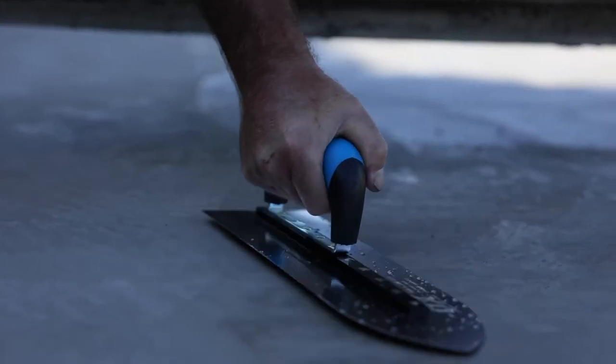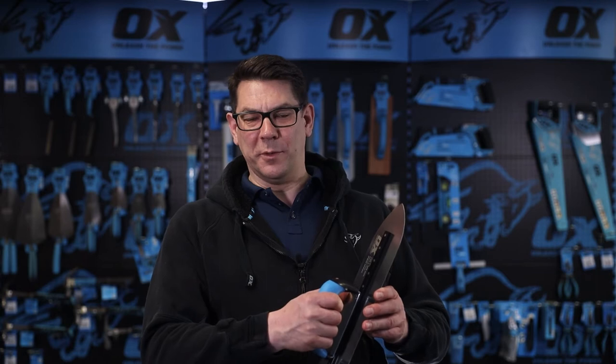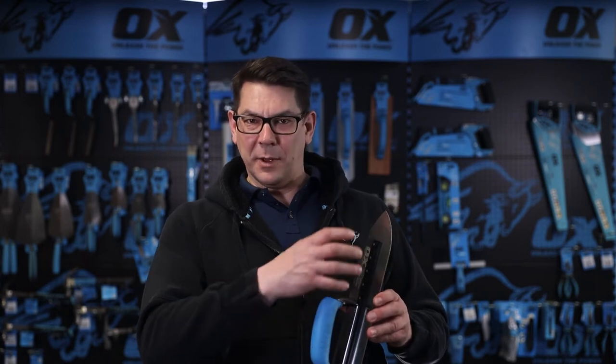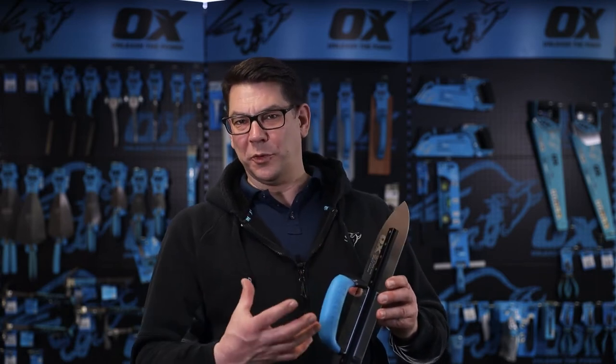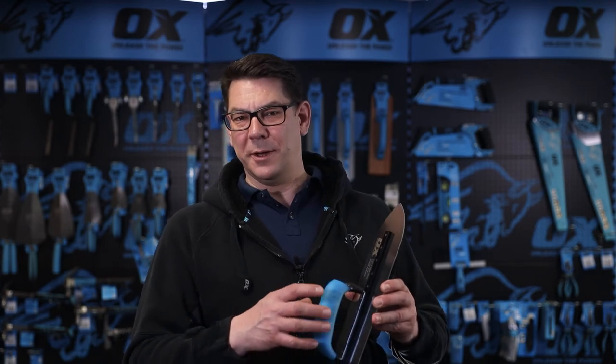The heavy gauge is there to stop the blade flexing as you go across the aggregate within the concrete, to give you a smoother finish. The stainless steel blade will also mean that you won't get rusting even if you don't fully dry the blade off after the job.